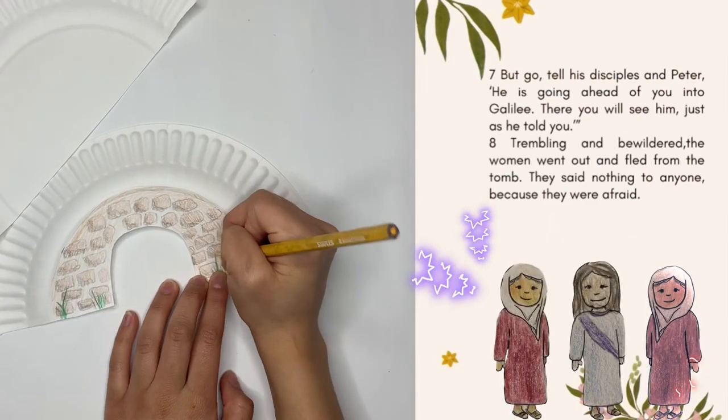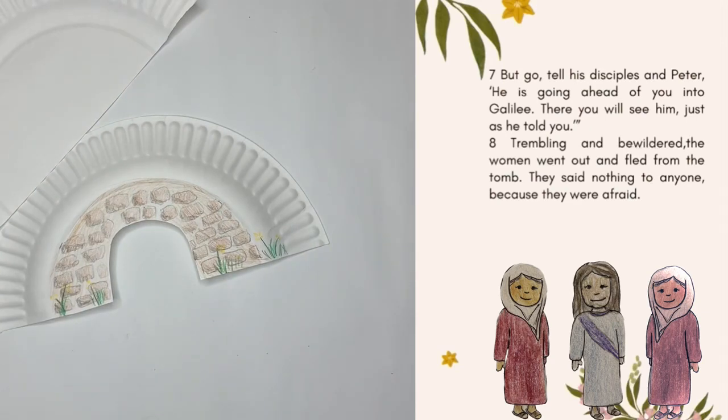They were too stunned and afraid, so they fled from the tomb and said nothing to anyone.